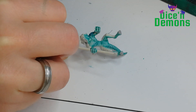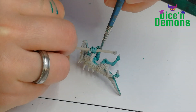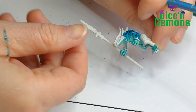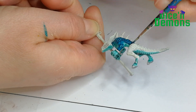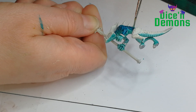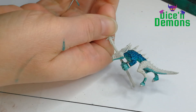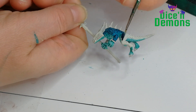I do a sort of wet blend here. You can see I have some Aethermatic Blue on the brush, and then I'm just blending it in with the Acheelian Green. Again, this is a gaming piece, so if it's not perfect then I'm completely fine with it. I don't think people will be really closely studying each belly and each arm on every single one of 40 warriors.